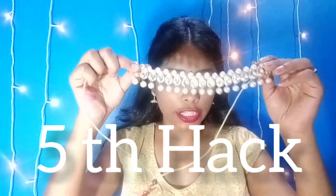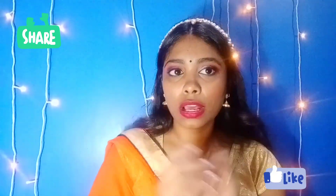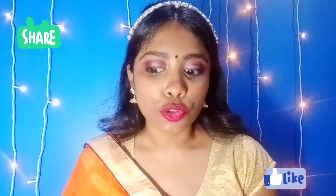The next hack is a jewelry and hair hack. You have to make a heavy puff hairstyle, and then you can put a pin on your head to secure it. You can secure the pin on your head. If you want, you can wear a blouse or dress shirt with this look as well.